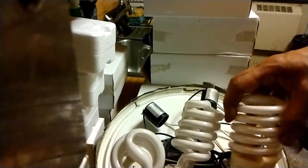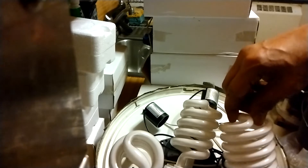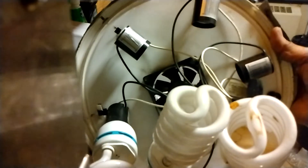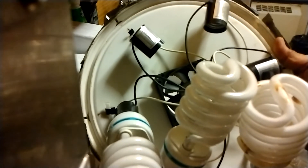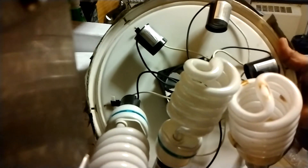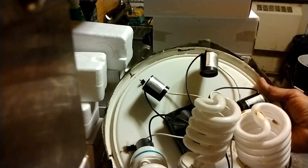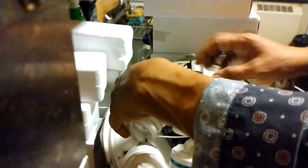I'll put this one here. Now if you notice, on mine I got six sockets because sometimes you gotta use the small CFLs if you can't get the big ones. The small ones are only like about 20 or 23 watts. Sometimes you can't get the bigger ones, so I'm gonna put these in here.